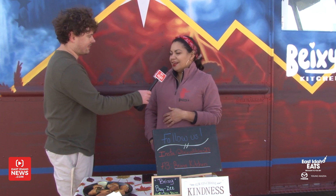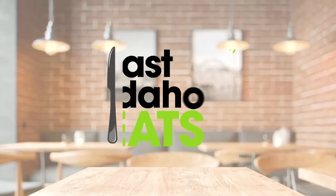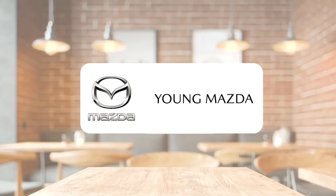One thing that we want people to know is this is just a place where people can come and find friends. We want to make it that place where people can come and make a new friend — just like if you are in your family's kitchen. That's the vibe that we want to bring to the community. Thank you for letting me try your delicious empanadas and talking with me. East Idaho Eats, brought to you by Young Mazda.